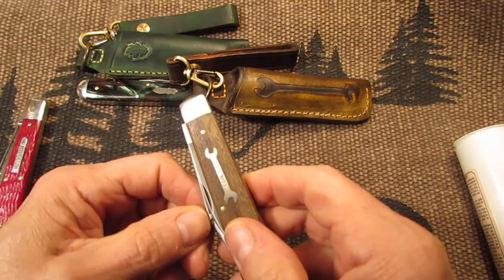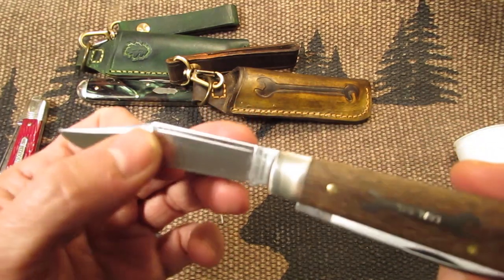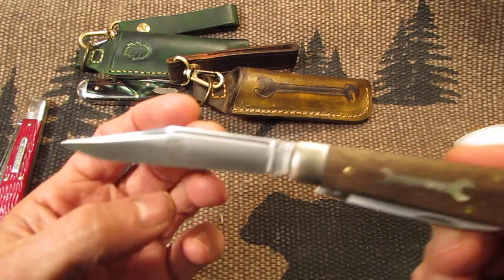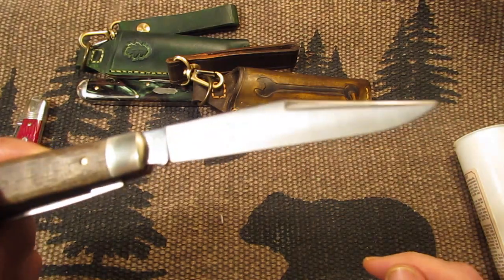Nice fit and finish on the top, the back springs, nice clip point blade. It's got the oil well here — oil coming up out of the well — and the Pattern Production Premiere stamp on the right side of the clip point blade.